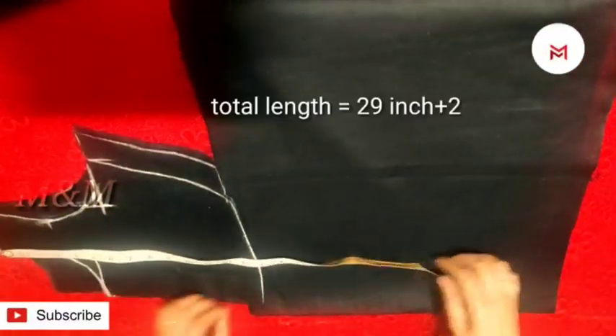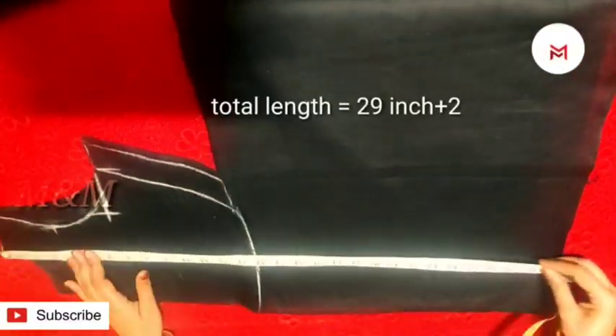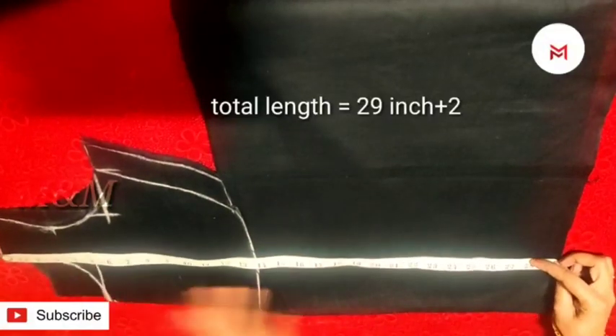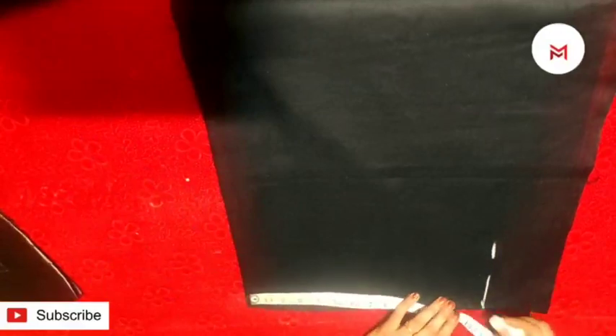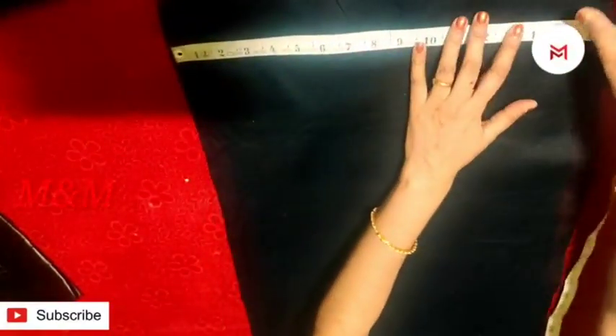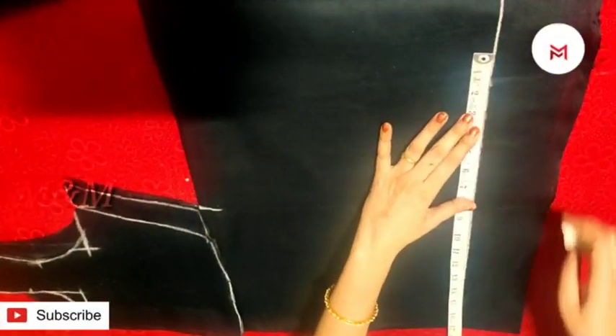The length is about 20 inches. We will cut the length of the top. I will cut the length to the top.